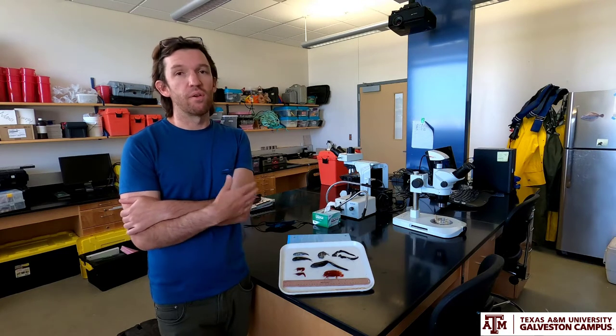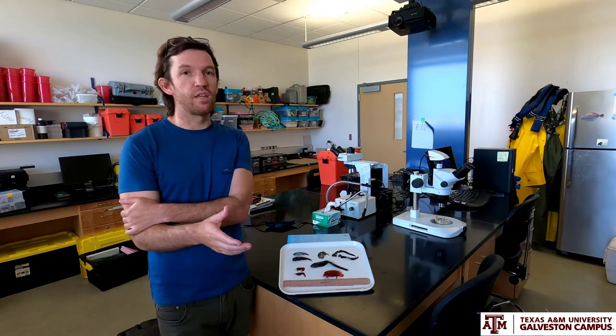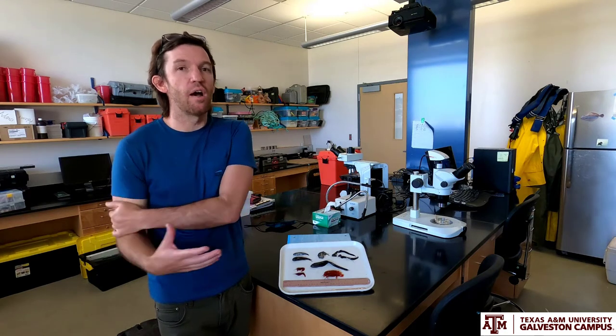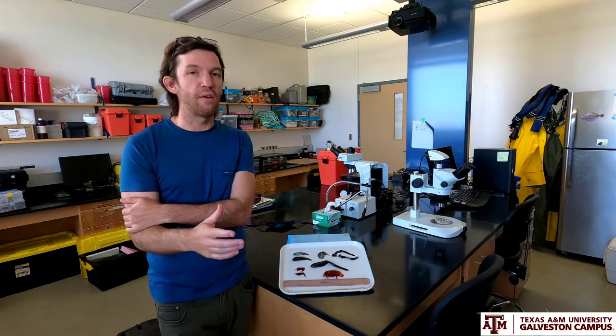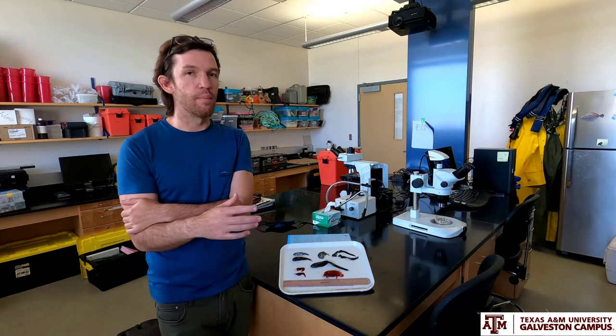We know very little about deep sea food webs. Food webs are crucial to understanding ecosystem function because they tell you how energy flows through a system from the primary producers all the way up to the apex predators. So if you want to manage an ecosystem, you have to understand how the food web is structured, how it functions, and maybe how it changes through time.